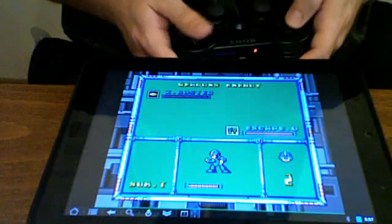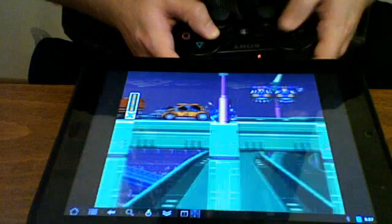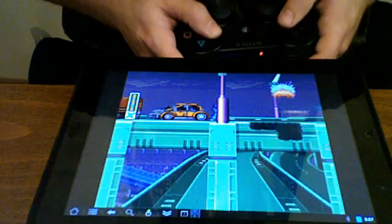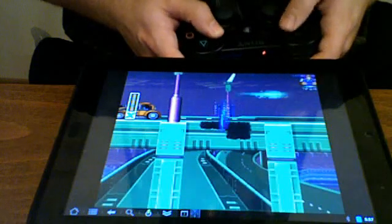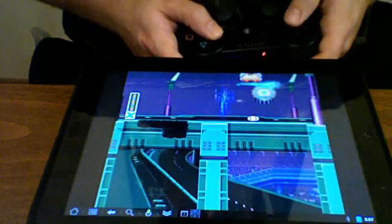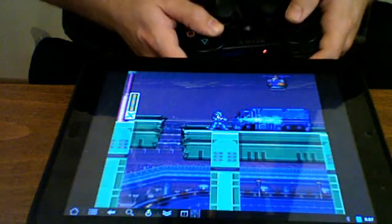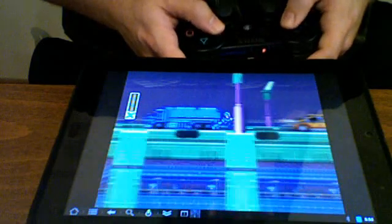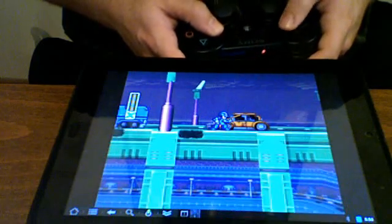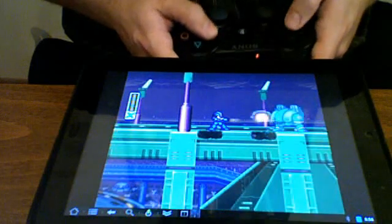Basically, you can have up to four PS3 remotes connected at the same time. You'll need to set them up with a computer so that you can map the Bluetooth address to them — it's very easy to do, it just takes a few minutes. It's very good response using the controller, not really any lag.